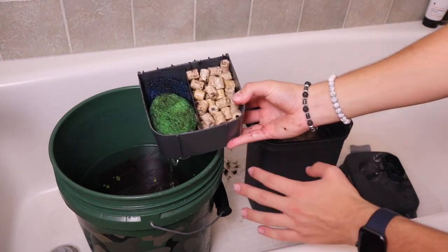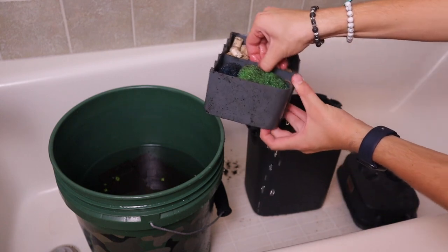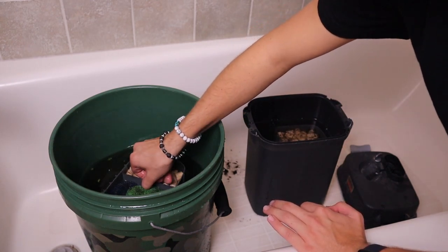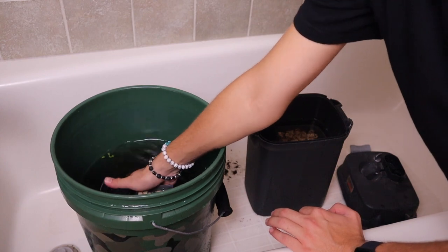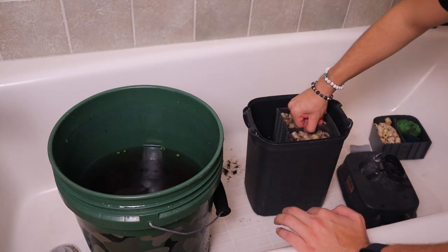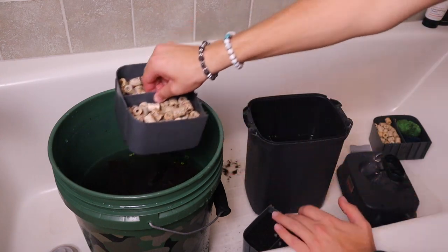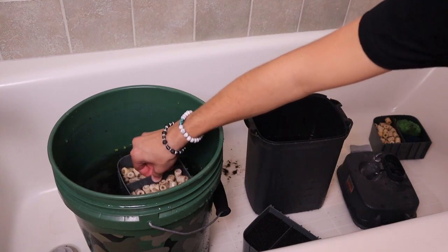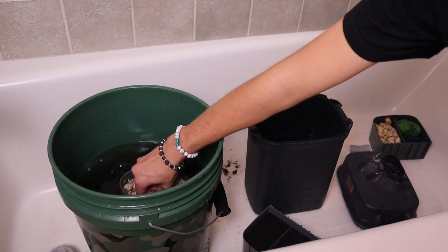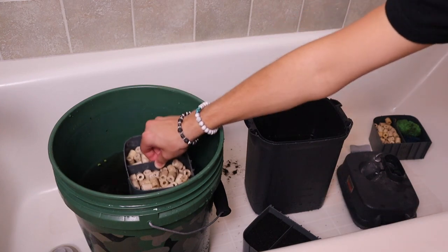This top media tray consists of some bio rings and some little pot scrubbers. None of this is really disposable media, so it just needs a good cleaning — I'm going to swish this around in aquarium water until it's clean. Next up, it looks like we have some more bio rings and some foam. Each canister filter is going to be set up differently. If you have something like carbon, that stuff can be replaced separately. If you do have disposable media, this is a great time to replace that.